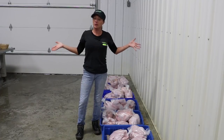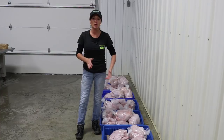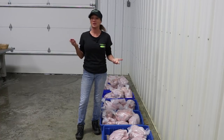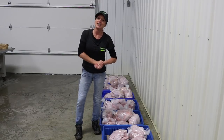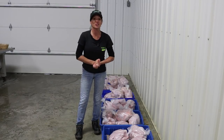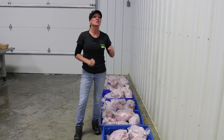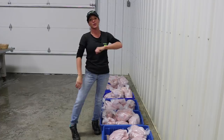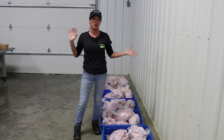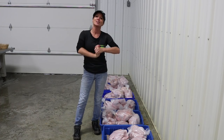We're down to our last few birds and pretty much done. We weighed a few and they're about seven to eight pounds — just what we were hoping for, so we did pretty good. Thanks for joining us! Make sure to like and subscribe — we're not done with videos yet. We've got lots to show you around our hatchery, crop farm, and breeder flocks, so don't miss out.